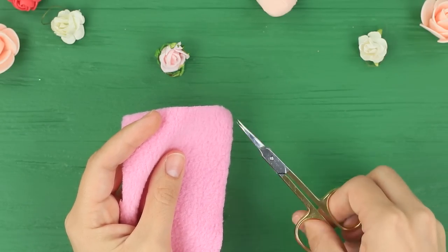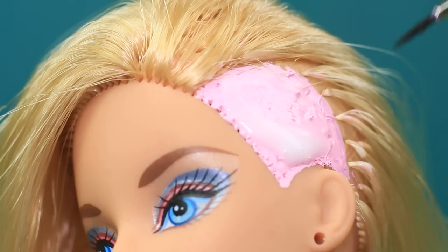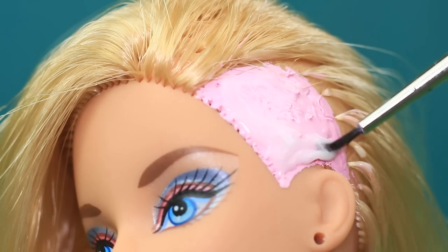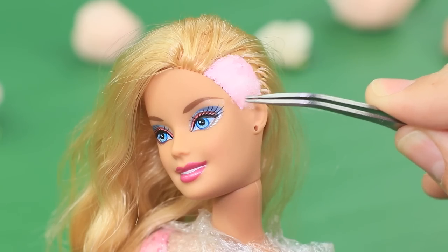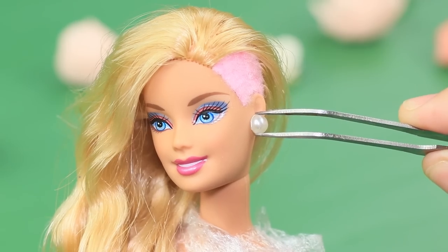Cut fluff off pink synthetic fabric. Cover the colored temple with white glue and attach the fluff. Attach pearly half beads as earrings.